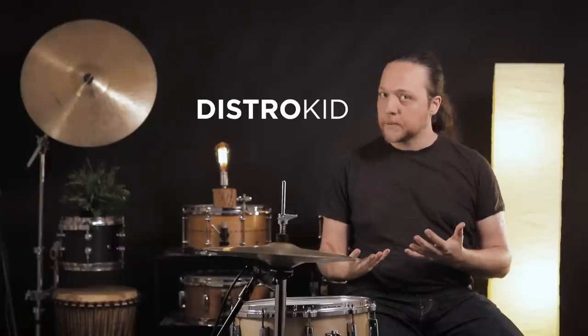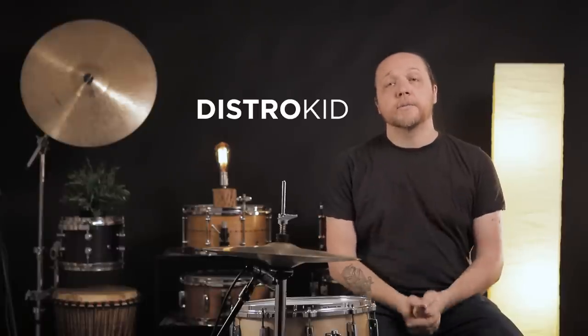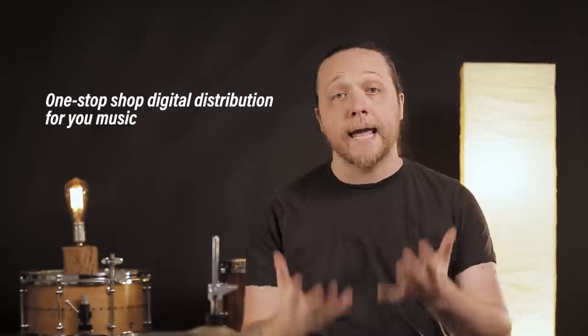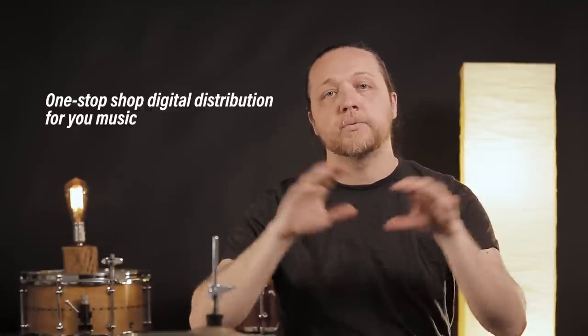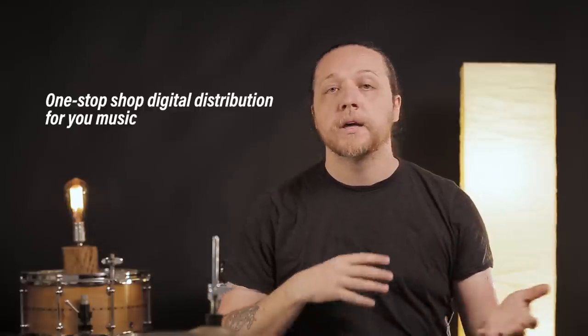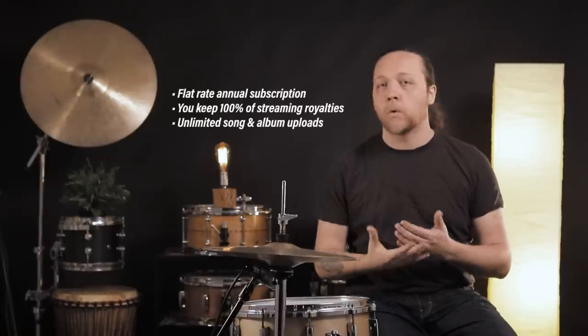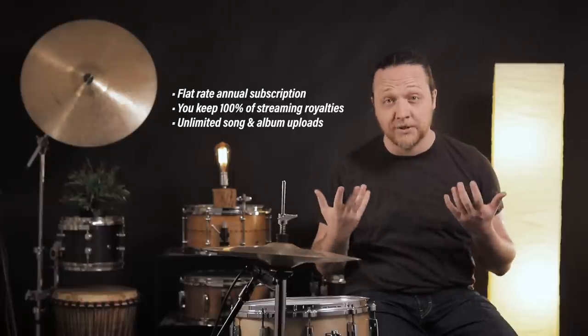Thanks so much to DistroKid for sponsoring this episode. You're probably in a band, maybe multiple bands, and they offer an incredible service. What DistroKid is is a service that affords you someone to basically hand your content to who will then distribute it to all of the online streaming services for you, basically for a flat rate, and you get 100% of the royalties. They don't keep any of it. You just pay a flat rate once a year and you can give them as much music as you want.